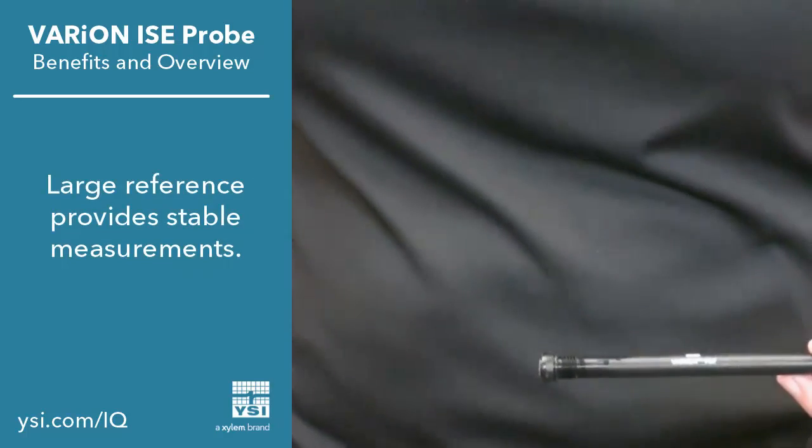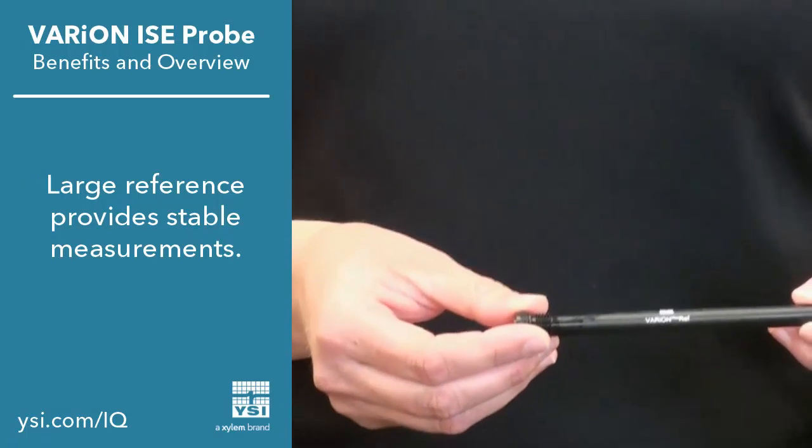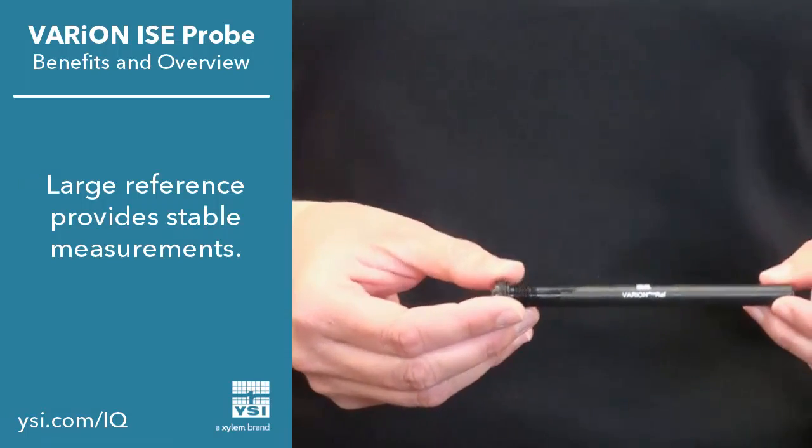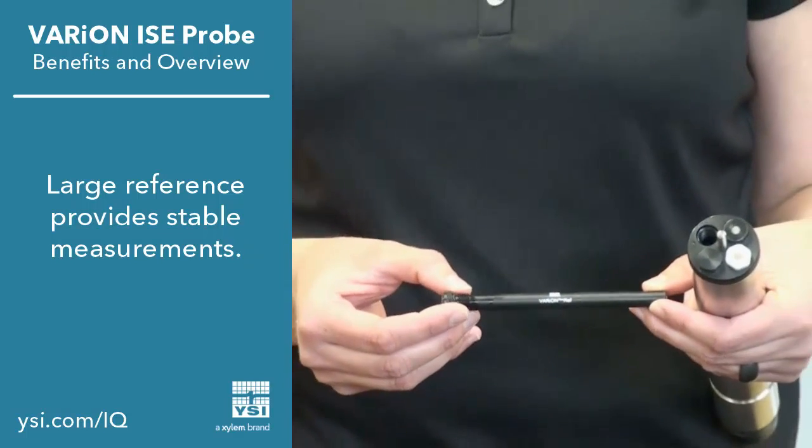Looking at the reference electrode, you can see that our reservoir is quite large. This really helps improve the stability and accuracy of our ISE measurement as well as increase the lifetime of the probes.